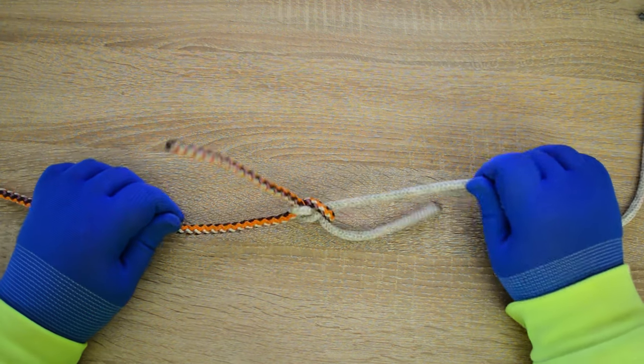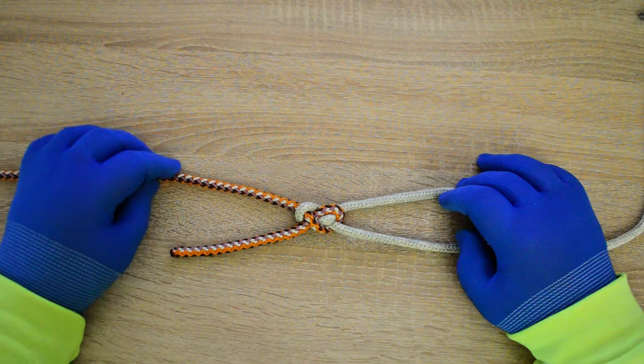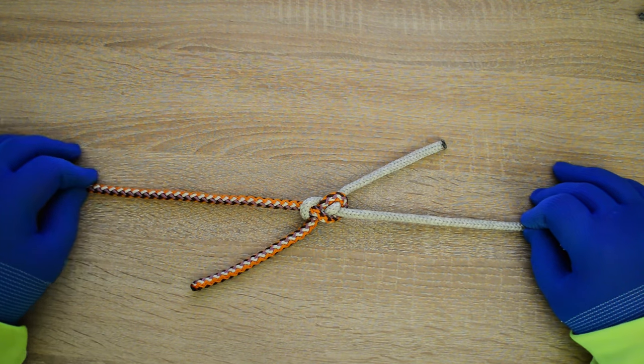Hi everyone, Captain Oleg Volski here. In this video I'll show you how to tie a tumbling thief knot. Let's go!